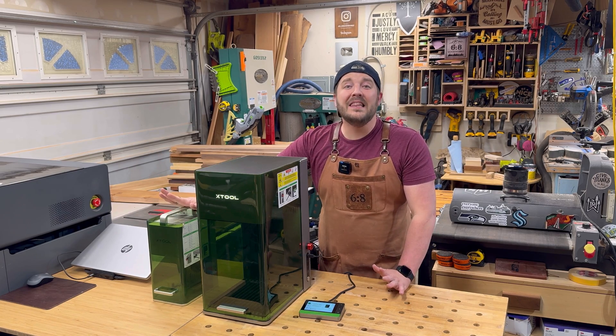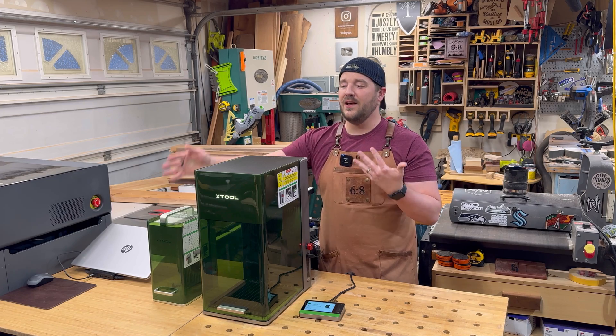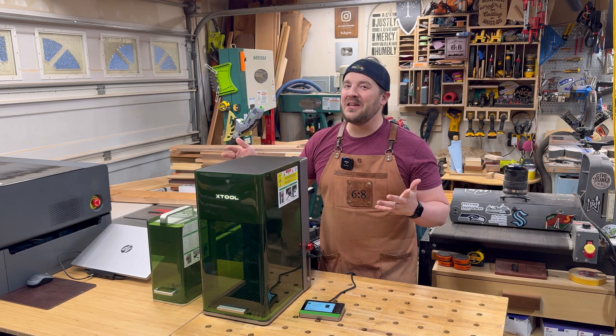As you can see right next to it, this is the F1, which I love. I've got a lot of videos on the F1 and all the possibilities — it's portable, it's great. The F1 Ultra is just a little bit bigger.